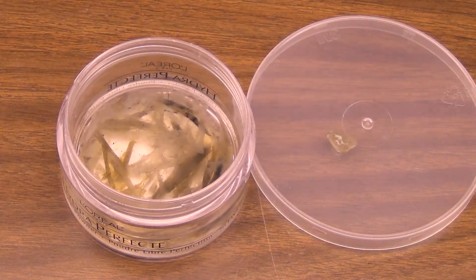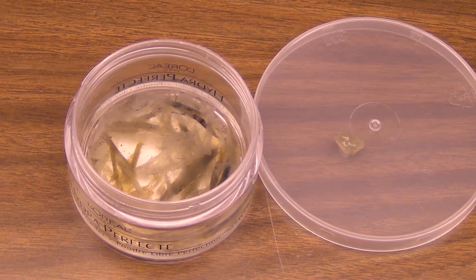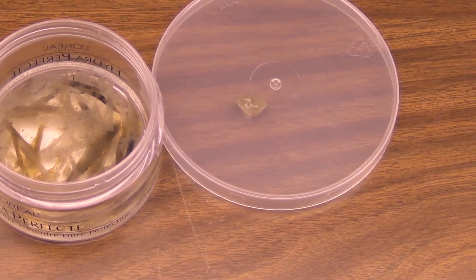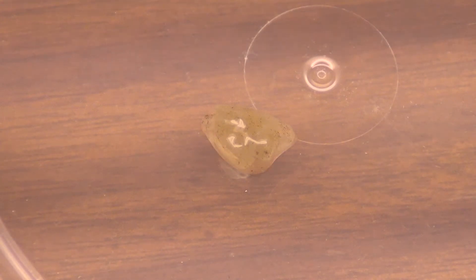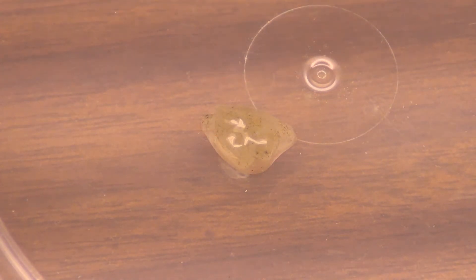There it is. And when it lands on there, it's just like a — let's see if I can zoom in here a little bit. That's pretty much all I can do right there without it having focus issues, but we'll let that dry a bit and see what that looks like.